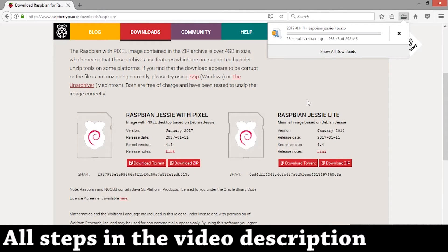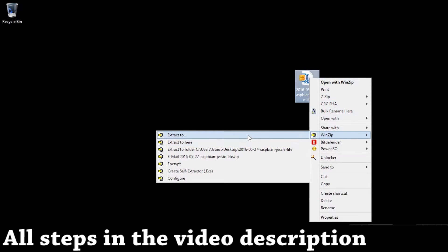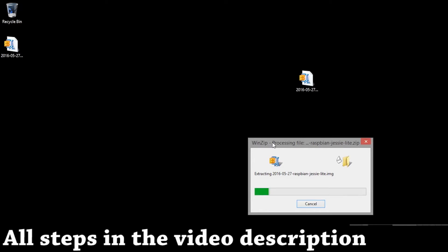For this instance I'm going to use a 2016 file, so let's extract it. It will take a few minutes to extract. The file we are extracting is an .img file, which contains everything required for the OS.